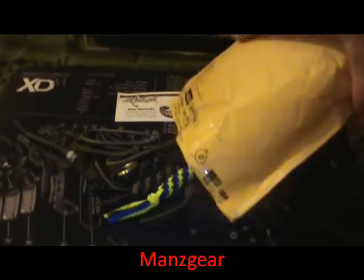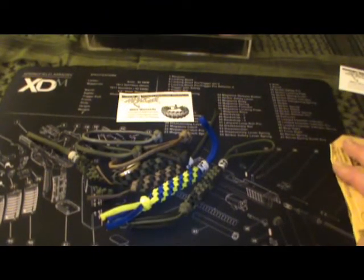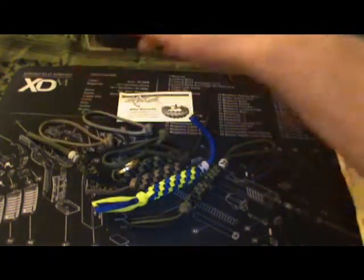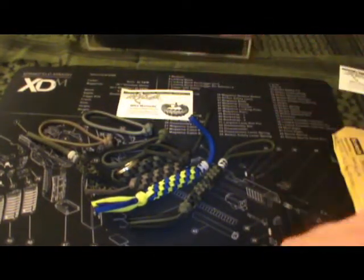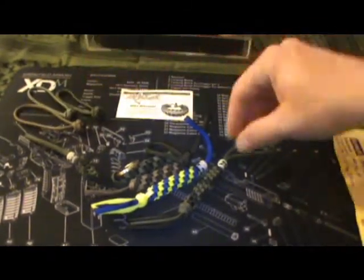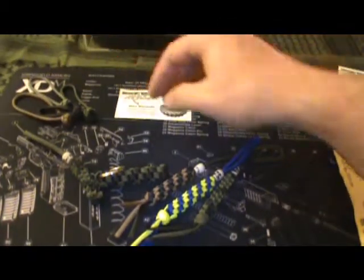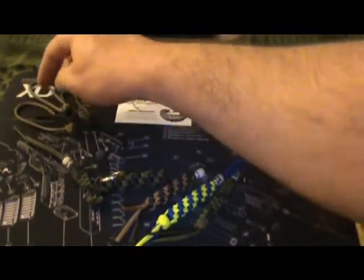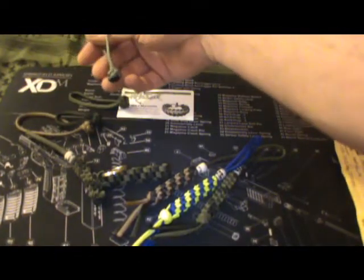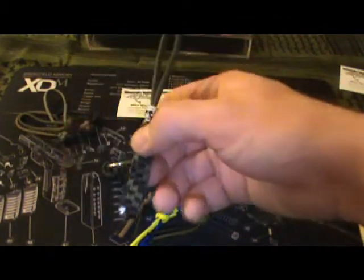I also got some paracord from a guy here on YouTube who said he was gonna send me some stuff. I was thinking he'd send me like a bracelet or something — it's a Man's Gear channel — and he actually sent me one, two, three, four zipper pulls in a bunch of different colors: black, coyote tan, coyote brown, kind of a gray, and OD green.